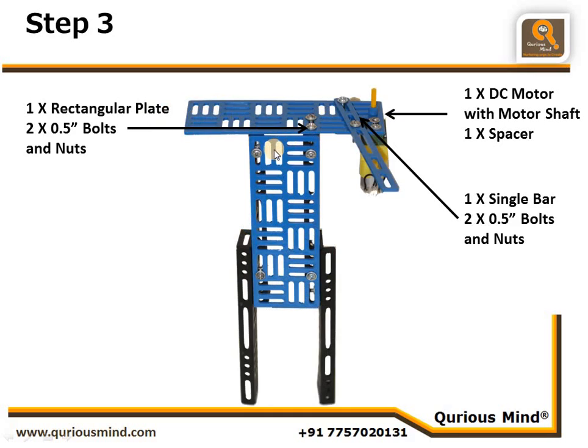Here we are connecting one more rectangular plate to the assembly we created in the last step, and that is connected using two nuts and bolts on one side. We are also connecting one single bar using two nuts and bolts to this rectangular plate.